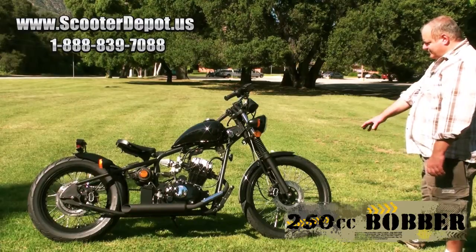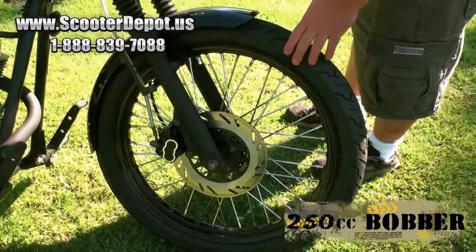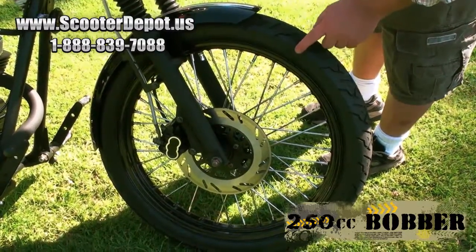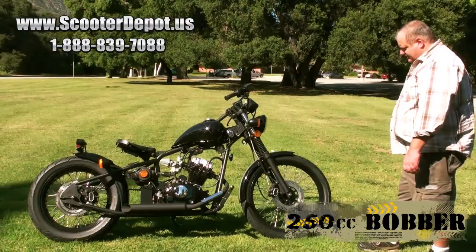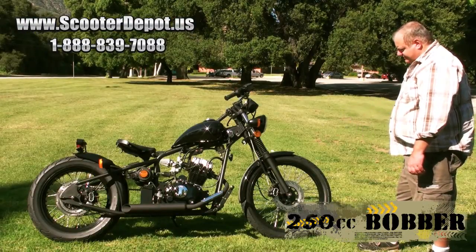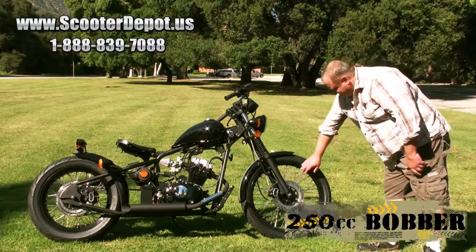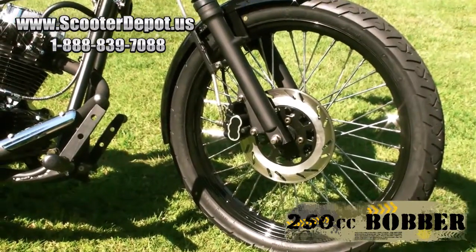We have a 21-inch front wheel. This uses a tubeless spoke wheel, which is a very nice thing to have — you don't have to worry about inner tubes, leaks, or replacing that. It also gives the motorcycle better balance. You have nice thick steel spokes and a powder-coated black rim with CST tires.